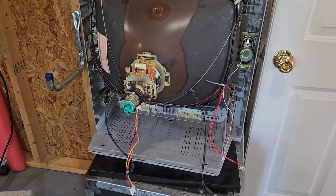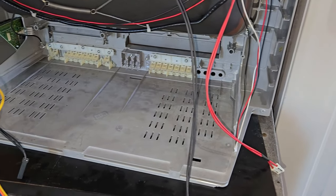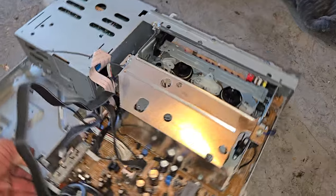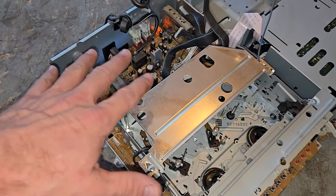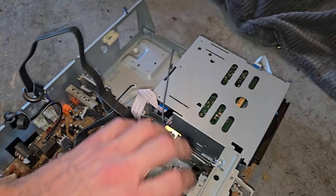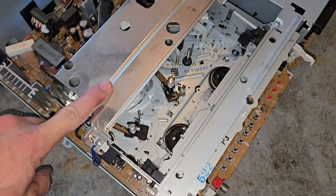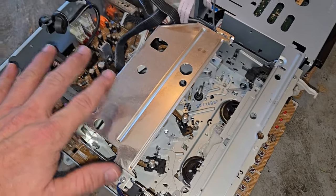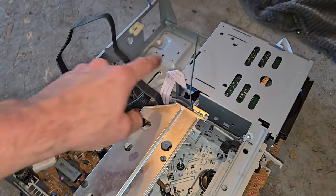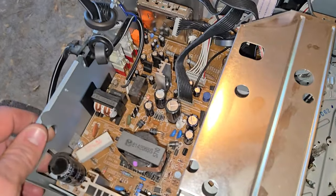The CRT is now free of all the boards. I definitely need to get in here and do some cleaning — there appears to be some cigarette residue or something. Here's the bundle of boards I removed. I'm not getting into the DVD player or VHS player electronics. On this one, the service is going to be just the deflection board and the neck board — the rest simply gets cleaned.